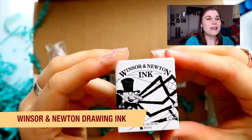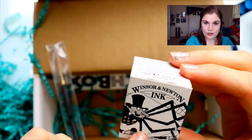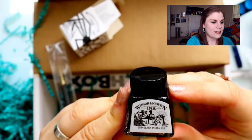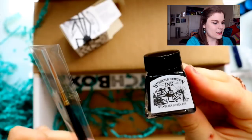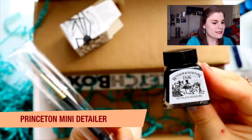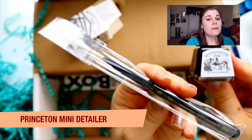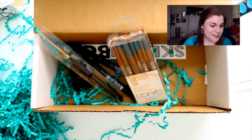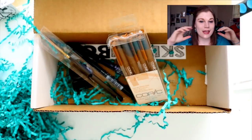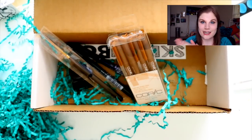We have a Winsor & Newton ink with a creepy crawly looking dude on the side — it's black Indian ink, and it's so beautiful. Sketchbox was also super nice and sent a really nice mini detailer paintbrush. I'm not just going to show you all these beautiful art supplies — let's jump into a time-lapse and create something Halloween-y with our wonderful Inktober art supplies.